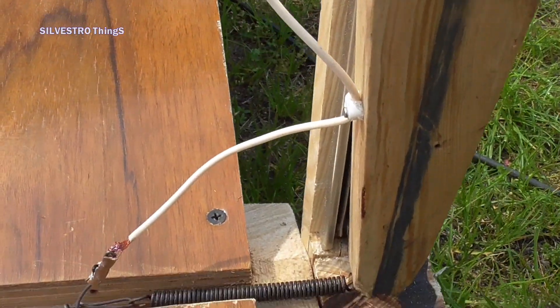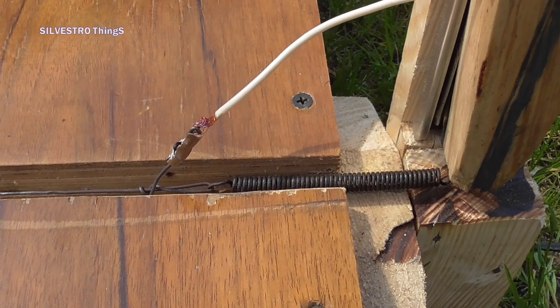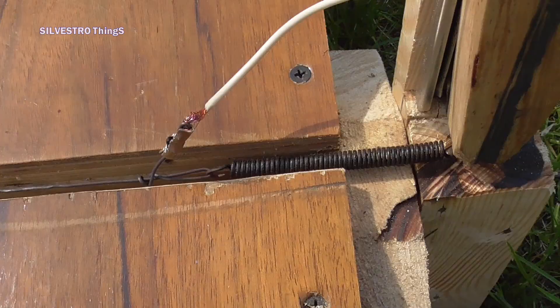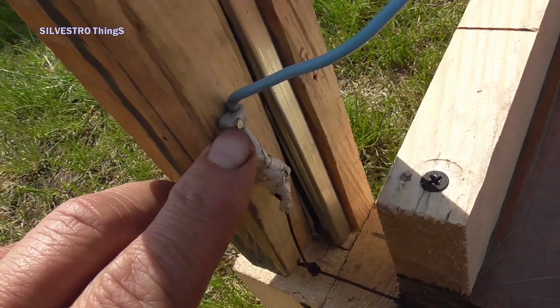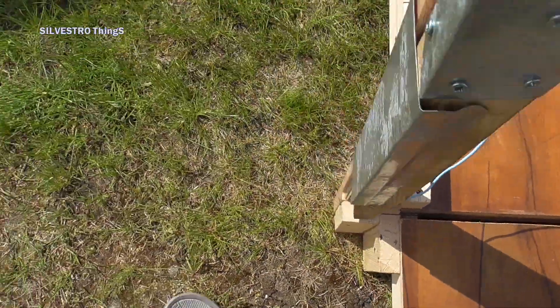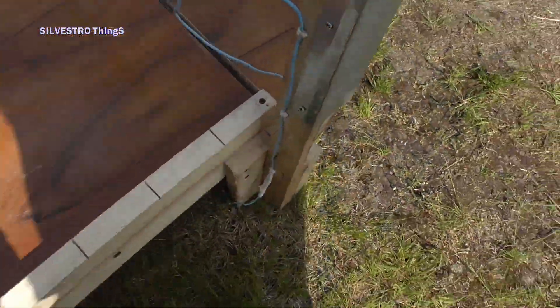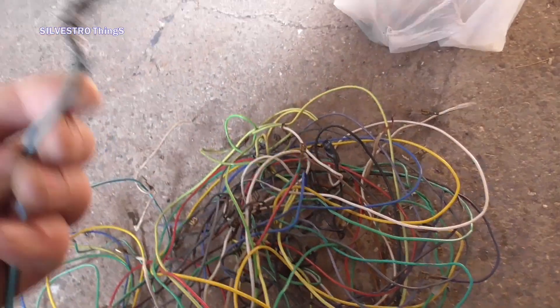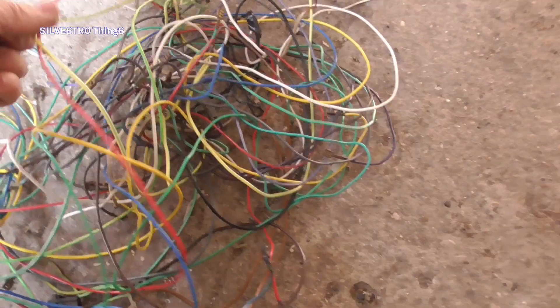The connection of the cutting wire with the power cord is made in such a way that the tension spring does not heat up. Flexible power cords were attached with cable ties to the wooden arms. The cables were obtained from an old washing machine. The decisive factor was the wire cross section, not the collar.